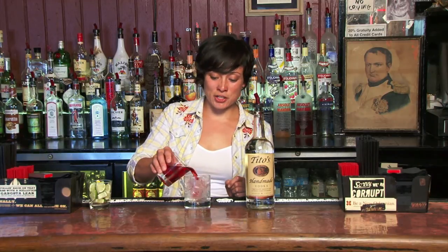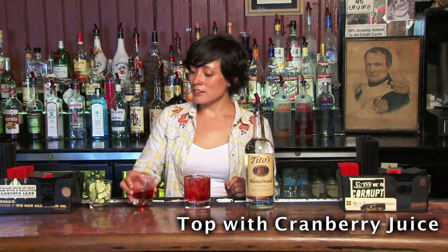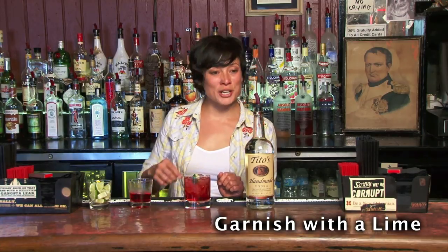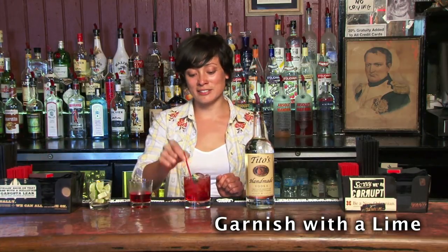Top that off with cranberry juice. Garnish with a lime, which adds a little bit of tart flavor and contrast of color. Here we go. Voila. Cheers, y'all.